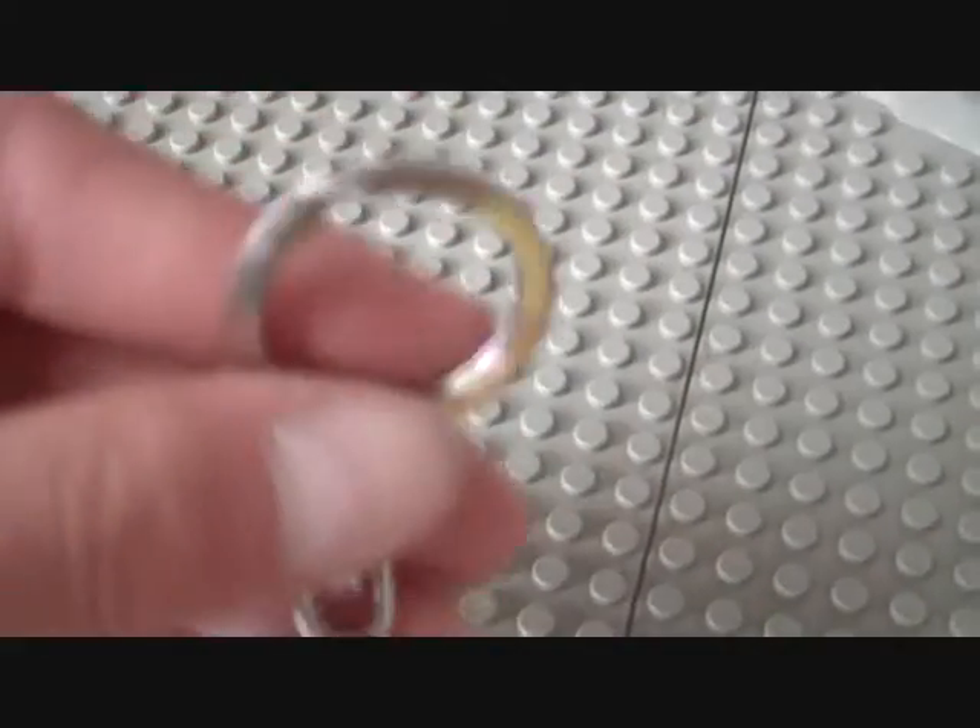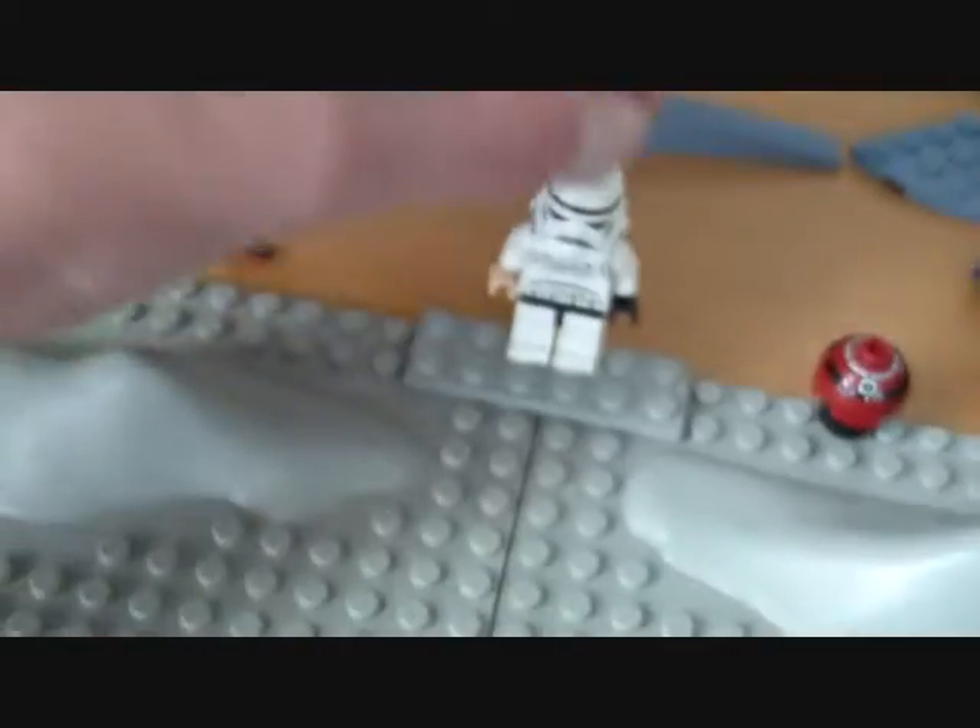The last part was actually supposed to look like this — I found it a little later. That's not a keychain, but the last part is supposed to look like this. You can easily make that yourself. That is supposed to go here.